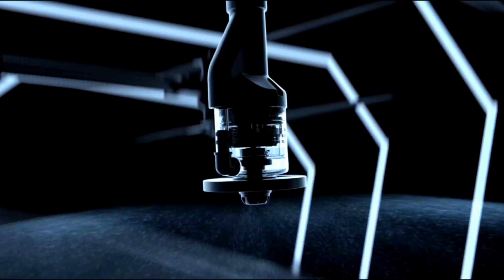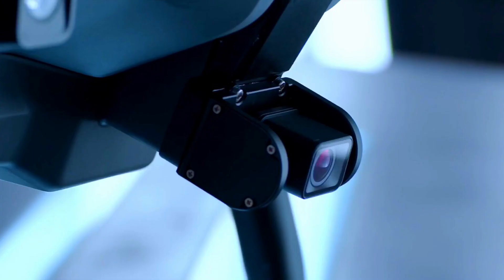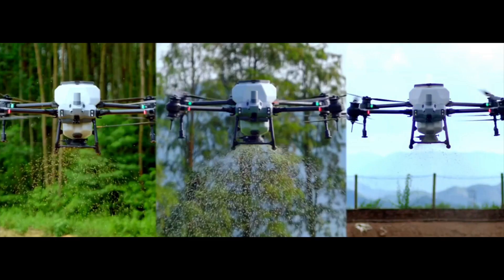It is capable of spraying up to 130 acres per hour — simply mind-blowing. In addition, it features omnidirectional radar and binoculars to detect obstacles at distances of up to 15 meters. It is also equipped with a self-defining camera and an adjustable gimbal for real-time image collection, map construction, and automatic identification of crop boundaries.